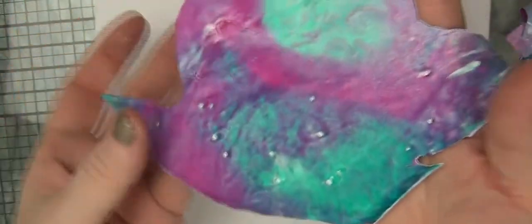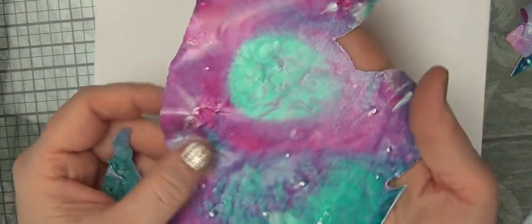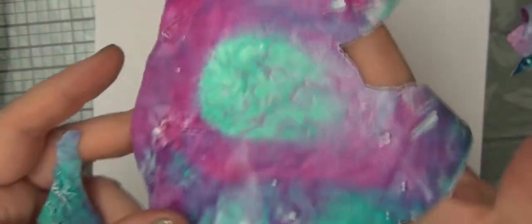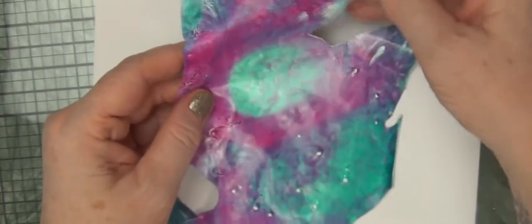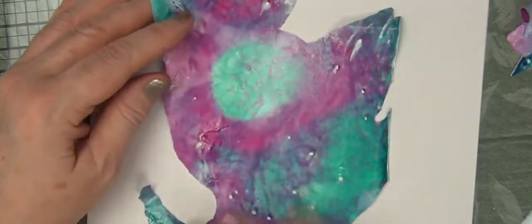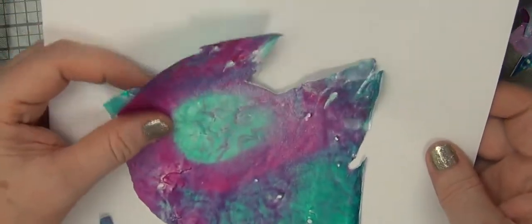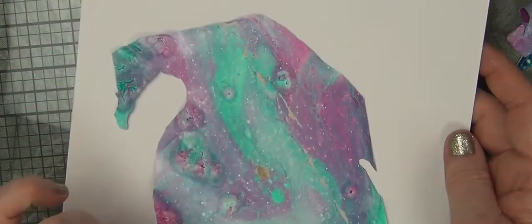And here's the back — again, a softer look. This is a gorgeous, gorgeous area to me. The colors are not as well mixed and it's interesting, but I don't know that it would really hold your interest by itself. It doesn't have the movement that the front side has.